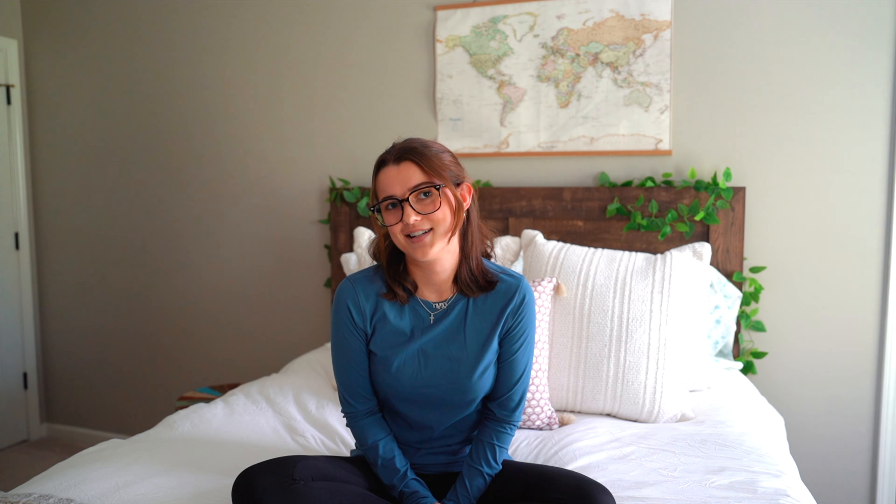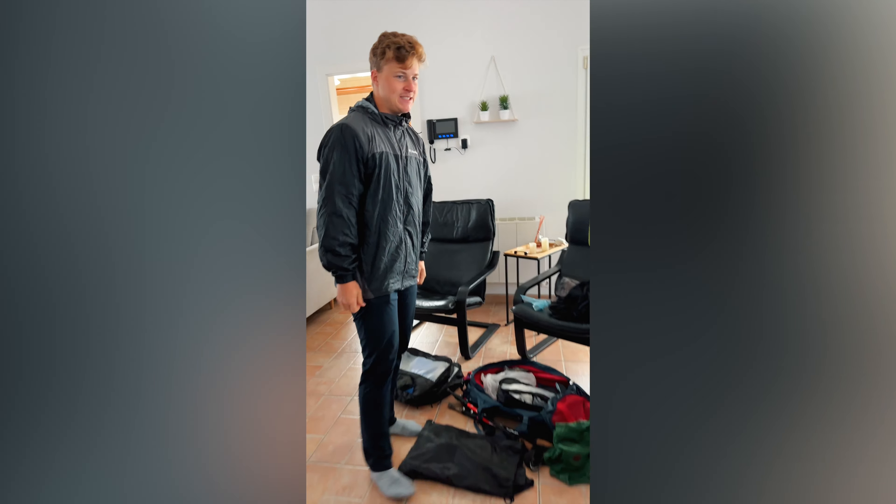We got rain ponchos for everyone in our group, but my friend Lucas decided he didn't need his and left it behind. It ended up raining about five days on the Camino and all he had was his rain jacket. I definitely recommend — and I think Lucas would too — that you bring a rain poncho.